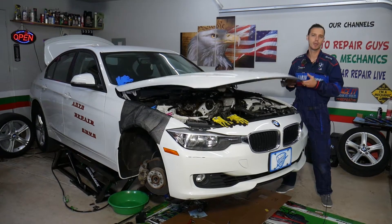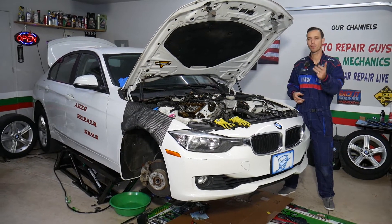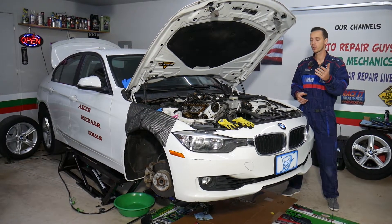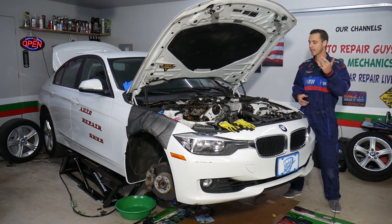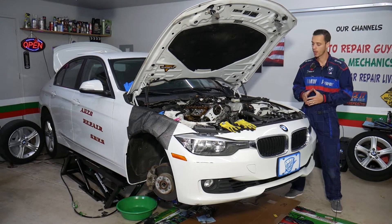Make sure you stay till the end. That same engine has been used in BMW 1 Series, 2 Series, 3 Series, 4 Series, and 5 Series BMWs. It has also been used in the X1, X3, and X4 BMWs — a very, very popular engine.